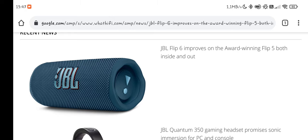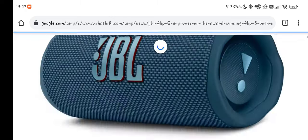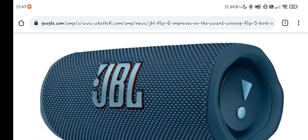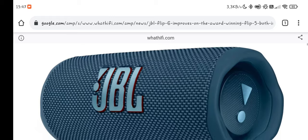One problem with the Flip 6 is the logo. The logo I do like it on the Charge 5, on the Xtreme 3. But the problem is it's just a little bit too big on this Flip 6. The sides do look very durable on this picture.